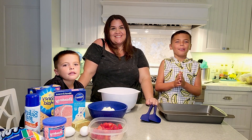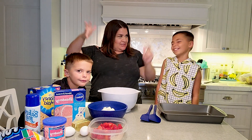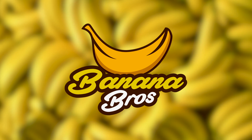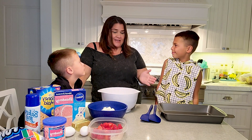Hi guys! Welcome back to another episode of the Banana Bros! Banana Bros! I'm Mary Usterge and I'm going to be cooking with the Banana Bros today. Thank you for letting me in your kitchen, guys. This is great.